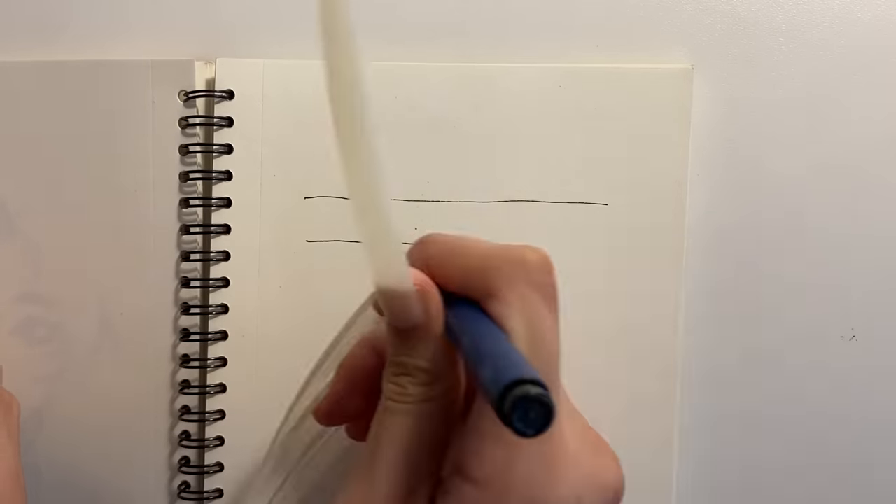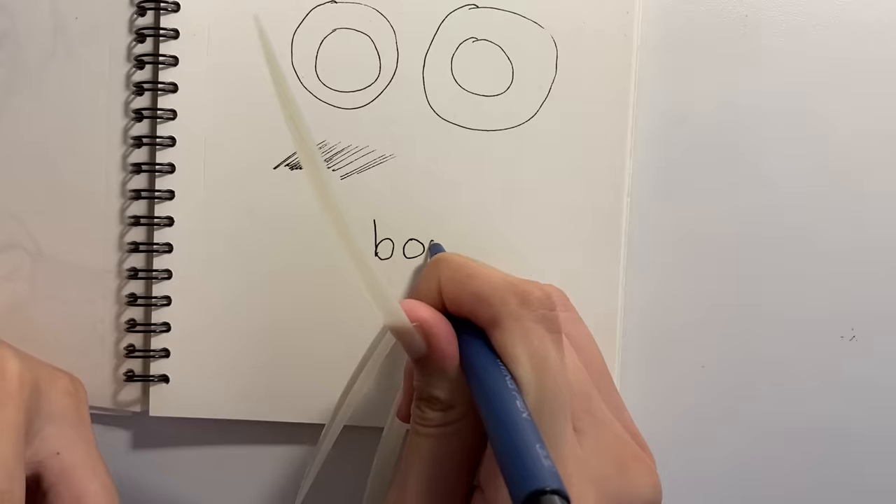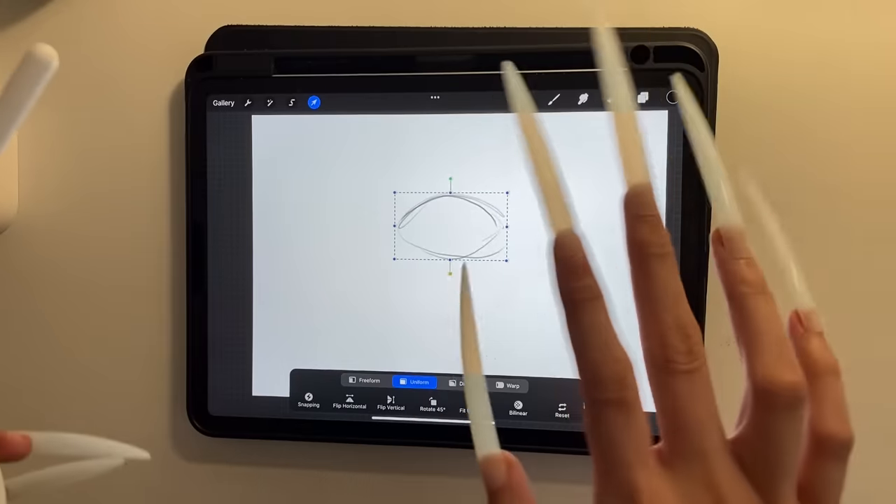I can draw a straight line, I can draw a circle — although a very crappy circle — and I can draw other complex stuff. On the iPad I can still click with the tip of my finger, it lowkey hurts though.